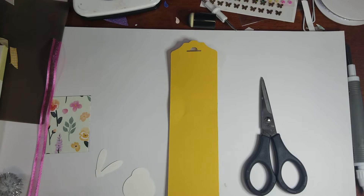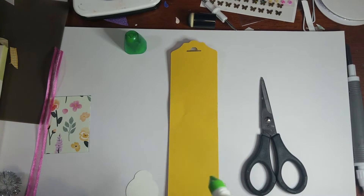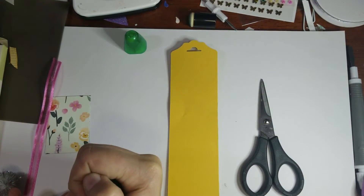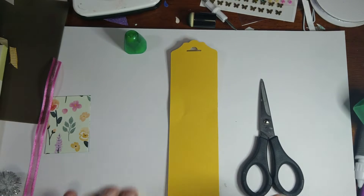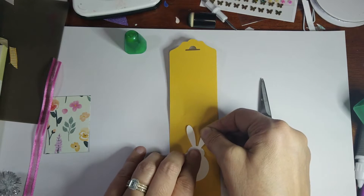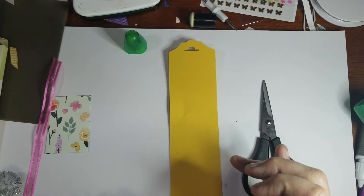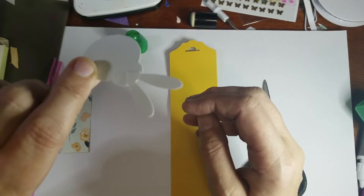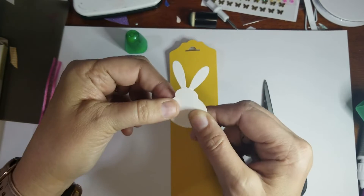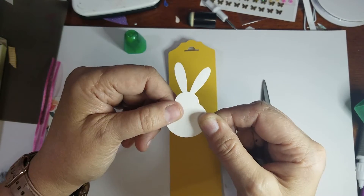Next we're going to use a little bit of Tombow white glue and put it on the little triangle part of the petals. We're going to lay that right on there and line the top of those petals up to the circle on the other side. Then you have a little bunny — here's his body, his head, and his cute little ears.